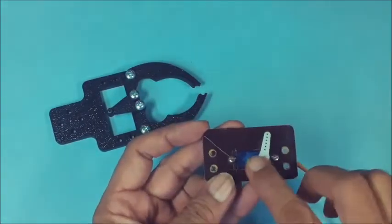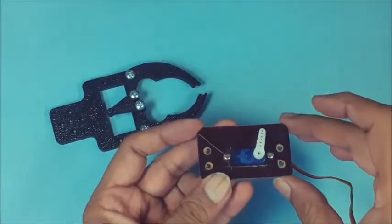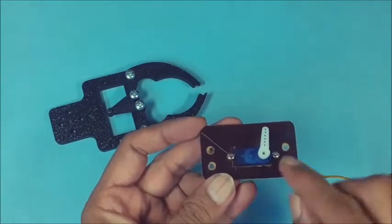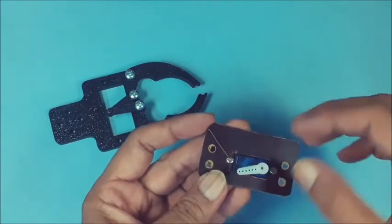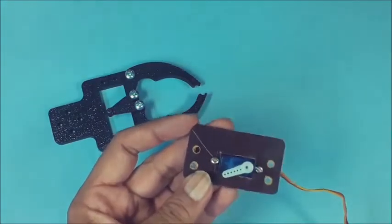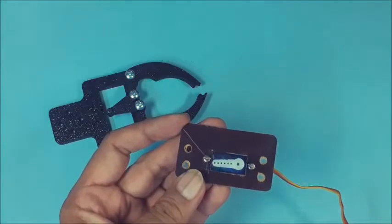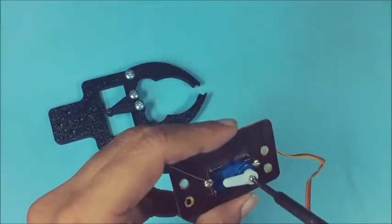Position the horn on the servo shaft and do a quick test of its angular movement using the previous connection. Then adjust its position as per the requirement, and lock the horn using a small screw on the servo shaft.